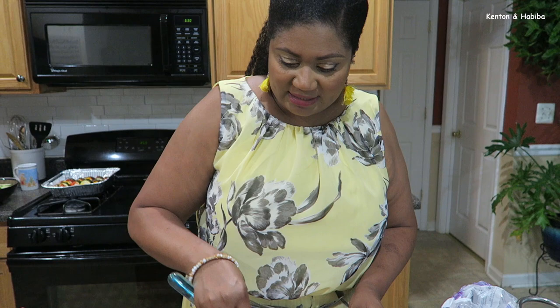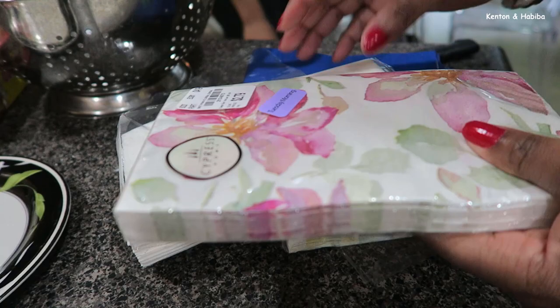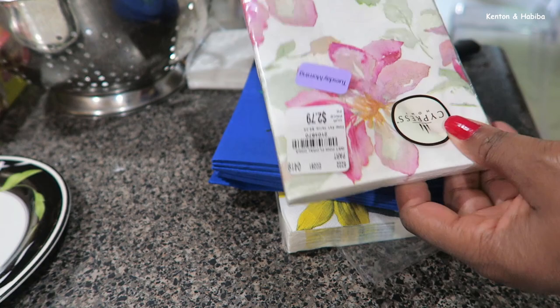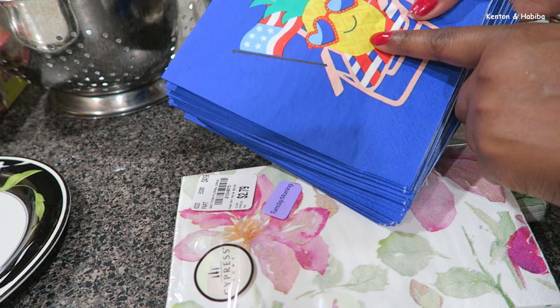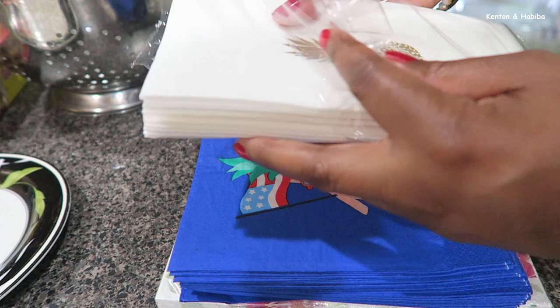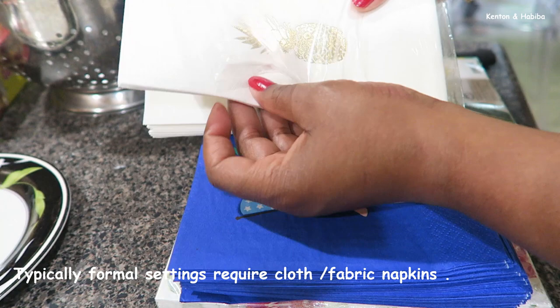I'm going to put the watermelon salad in the refrigerator covered until we're ready to put all the food out. I like to collect napkins — I get them at TJ Maxx and they look fancy but they're actually paper. Some I used for Father's Day but these actually look good for Fourth of July. Some feel almost like fabric, they're really thick and nice. I really like this pineapple emblem in gold on some of them.